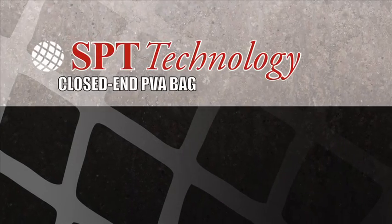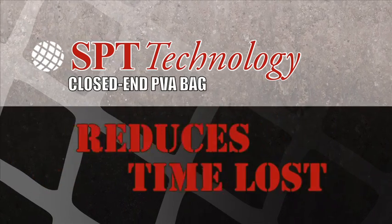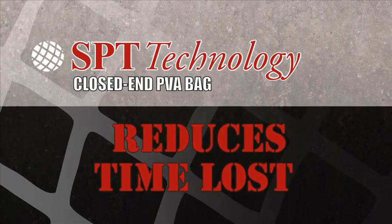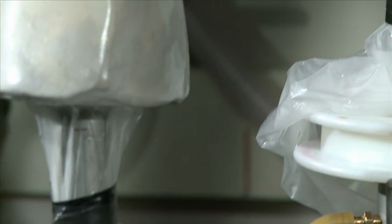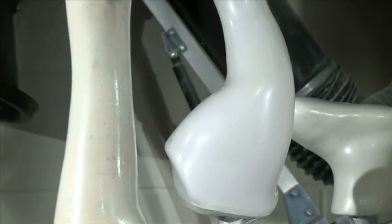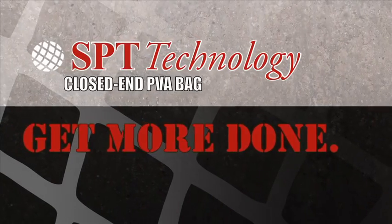The SPT Technology Closed End PVA Bag increases your productivity by dramatically reducing time lost preparing a model for lamination. Instead of spending endless time in multiple steps sealing your cast and removing imperfections, you'll be free to get more done.